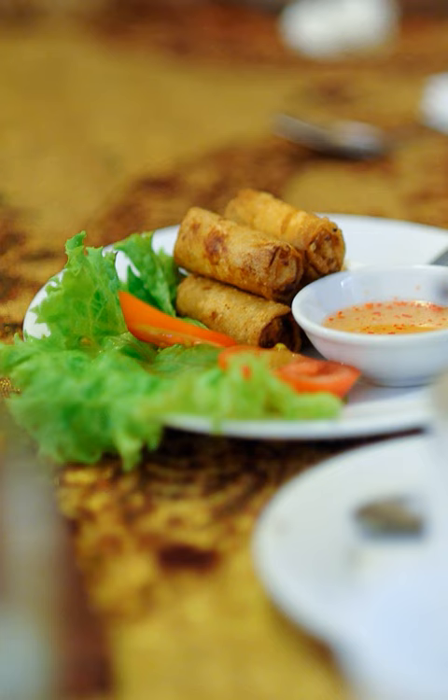Nem used to refer to banh trang rolls, both fresh and fried, and is more commonly used in Northern Vietnam. Nem ran, known in foreign countries as summer rolls, fried rolls, or Vietnamese imperial rolls, are made of either minced pork or prawns, wrapped in banh trang and deep fried. In Southern Vietnam, it is referred to as cha gio.